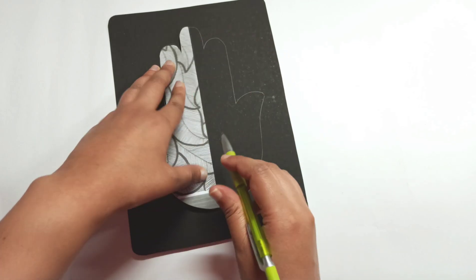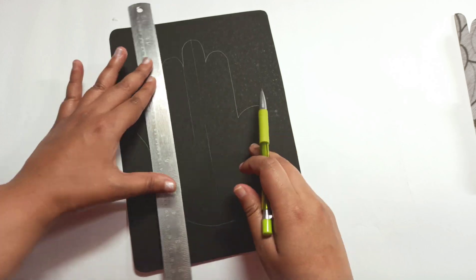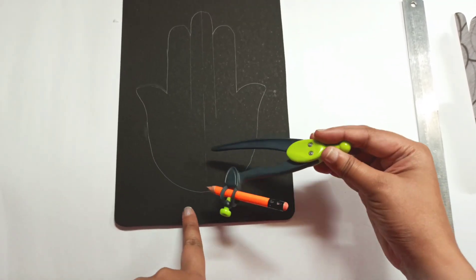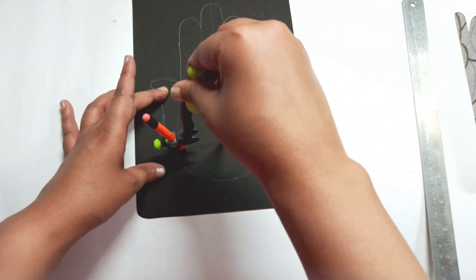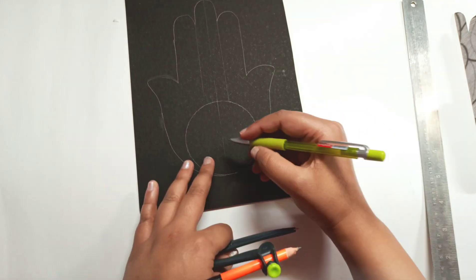Fold it in half so that you can find out the center. Draw the lines to separate the fingers. I am using a compass here from the midpoint.